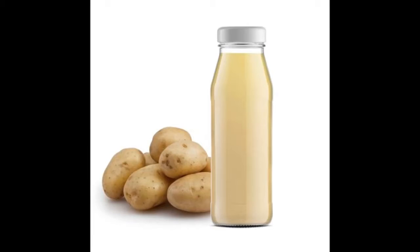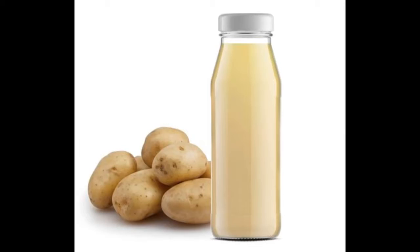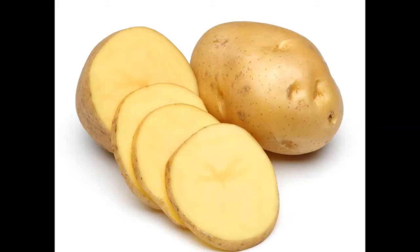Potato Juice Mask. Potato juice is rich in vitamin C and has antioxidant properties. It is a mild bleaching agent that whitens your skin and also removes dead cells.